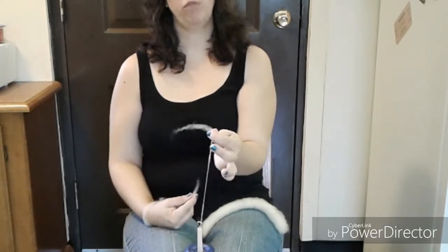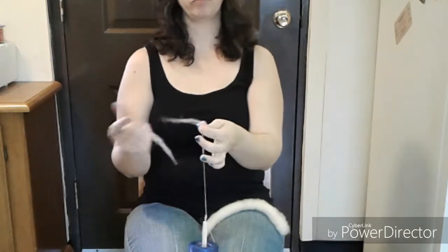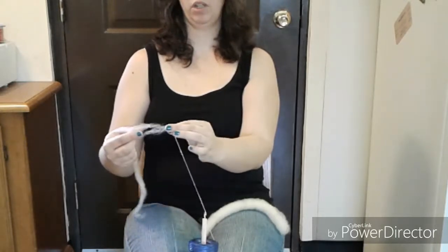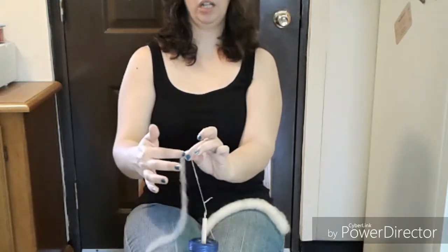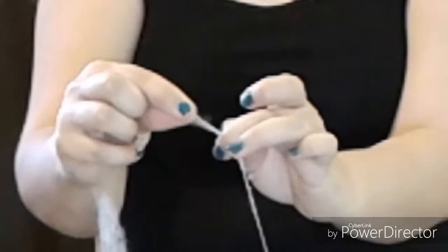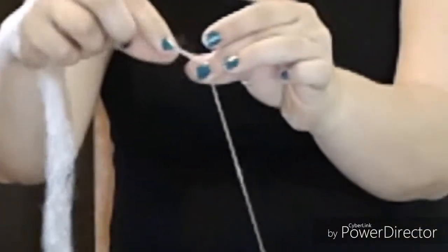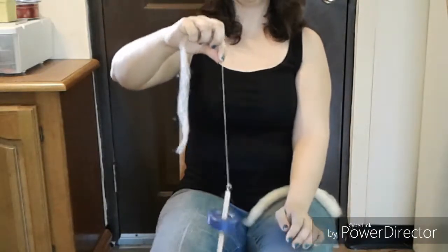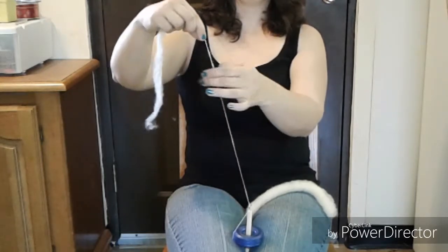What happens if your fiber comes apart? If the end is fluffy, all you do is overlap — pinch the tip end of the new fiber between your thumb and finger, roll the twist into that, and let the twist go up. It will hold together. You need a little extra twist when you do that, and there you have it.